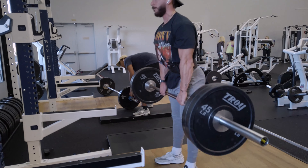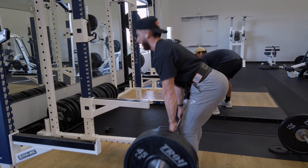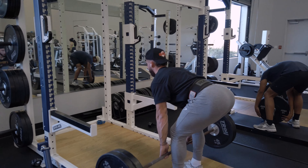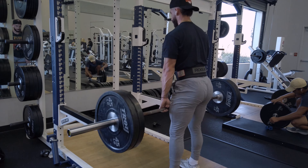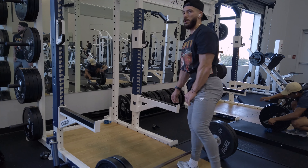225 for the main working set, keeping it smooth, taking it down past the shins, and making sure I squeeze the glutes at the top slightly so they get some secondary work in. Hamstrings are looking thick.